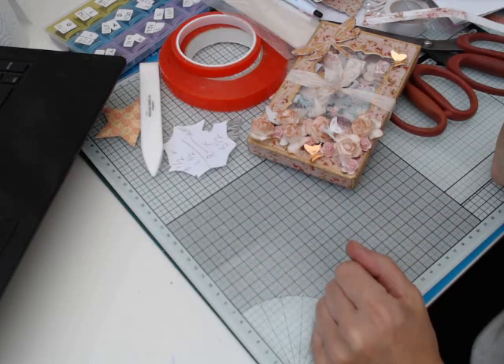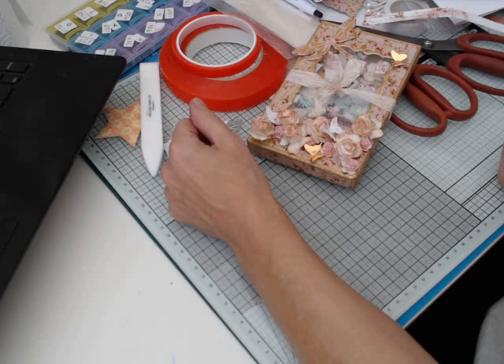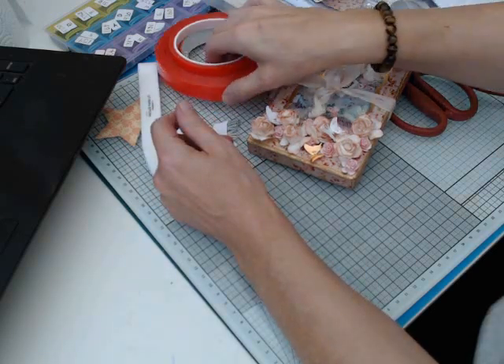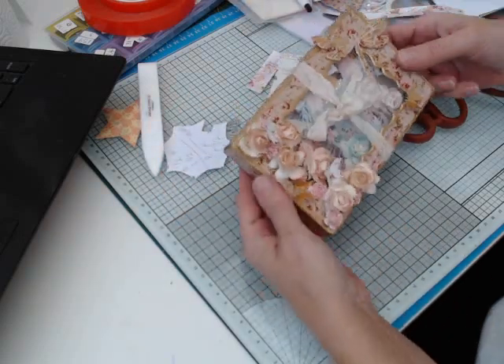Hi everybody, Helen here. I've just popped on today. I have entered into a swap over at Scrimpies — it was to do three mini shaker embellishments in the shabby chic style and whatever else you wanted to do. I started packaging mine up, forgetting that I hadn't done the video.